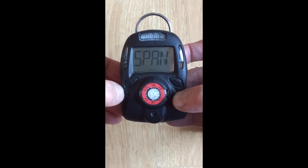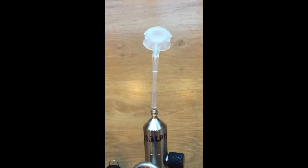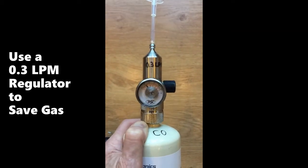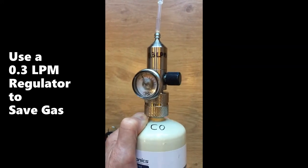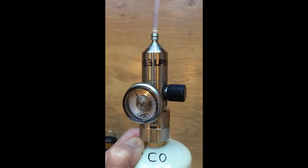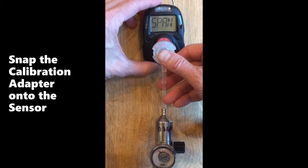Then it asks for the span. To calibrate, use the provided calibration adapter and attach it to the gas cylinder of carbon monoxide using a regulator with a flow of 0.3 to 0.5 liters per minute. 0.3 liters per minute or 300 cc per minute is adequate and saves gas. Connect the calibration adapter by pressing it onto the sensor.